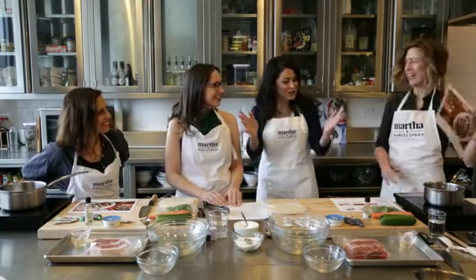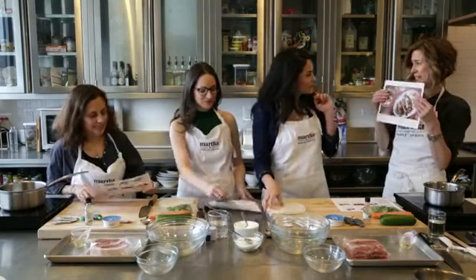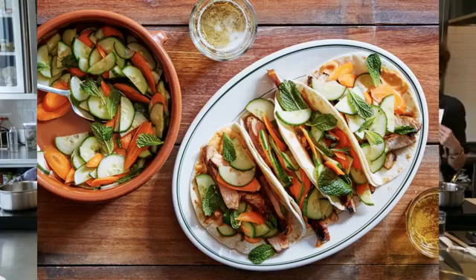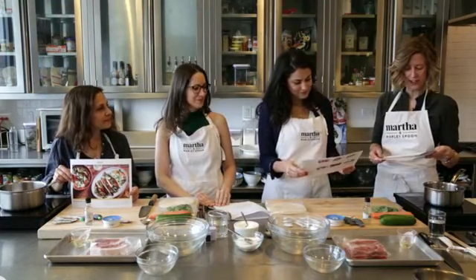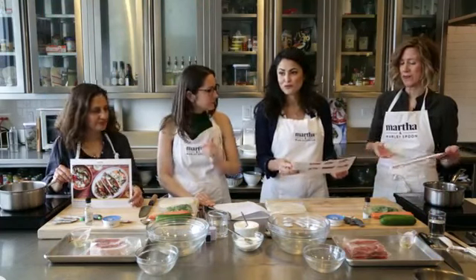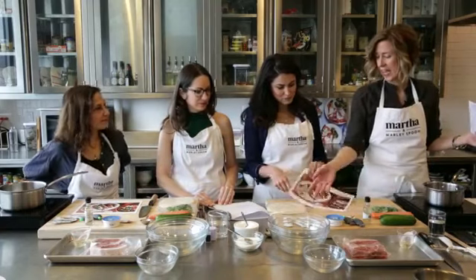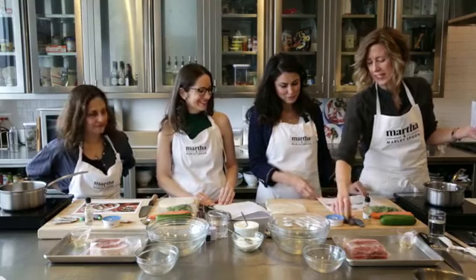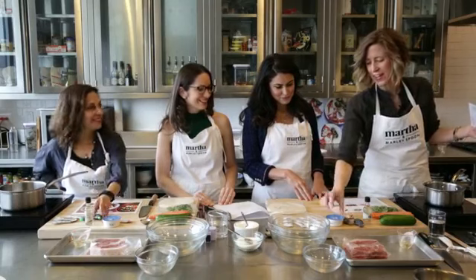Today we're making the pork banh mi tacos, and this is the beautiful recipe card that has six steps. All of our recipes have six steps that are photographed so you can follow along. These tacos are really delicious — full of flavor with very few ingredients. Our sriracha comes in cute little packets, and our gluten-free tamari comes in these little fish.